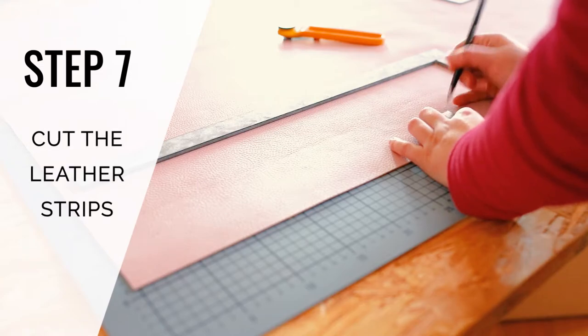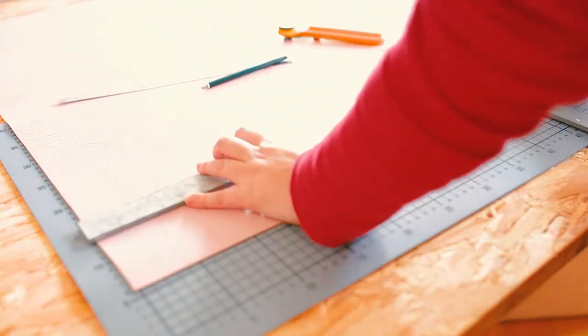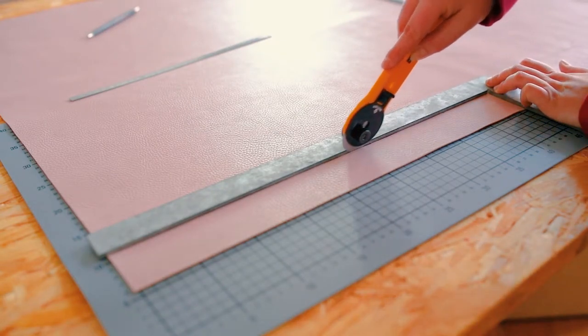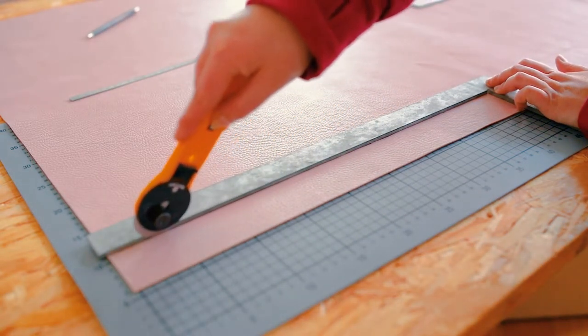Now cut the leather for the top of the bench into strips. I used a rotary blade and a steel ruler for this, as it made it really easy and quick to cut into thin strips. You'll need quite a lot of them.